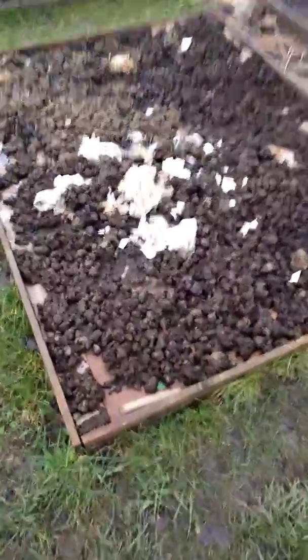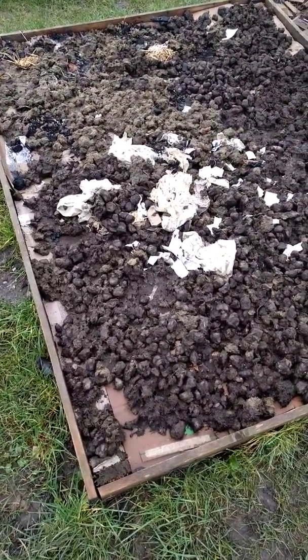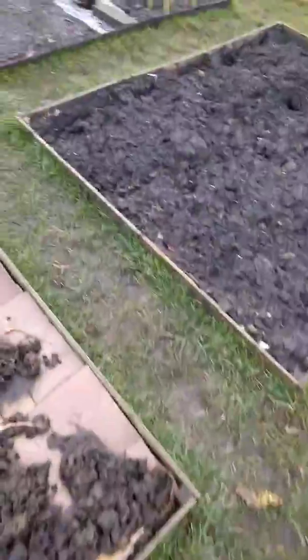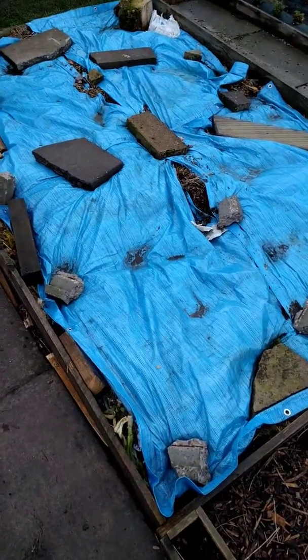Again, this is another no-dig plot that just needs compost on it. And we've got another one here — this one should be ready for this year. I'm really, really looking forward to using this one.